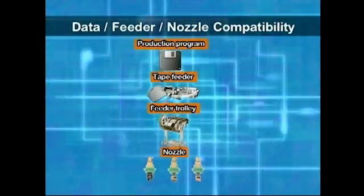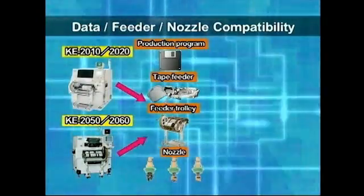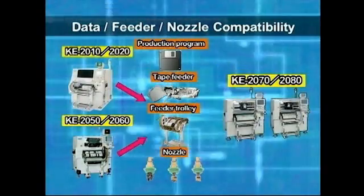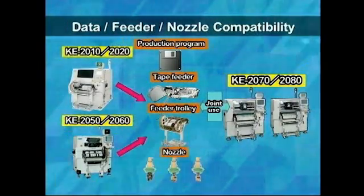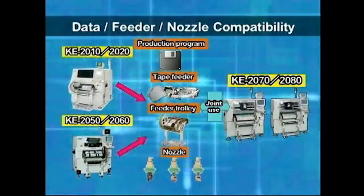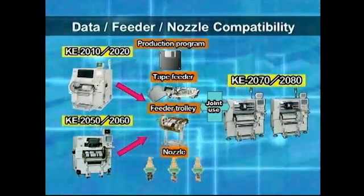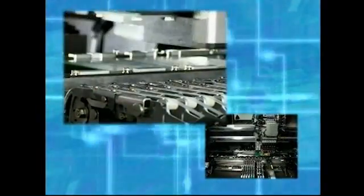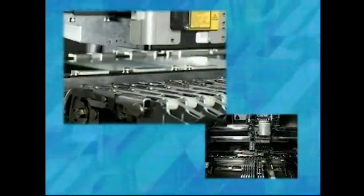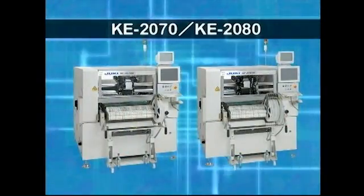The KE-2070 and KE-2080 utilize the same stable platform as previous machines. Because there is compatibility between the production programs, tape feeders, feeder trolleys, and nozzles, any resources you already have can be used with these machines. Through the fusion of proven basic technology and the latest developments that meet market needs, Juki provides customers with outstanding production capability at the lowest cost of ownership.